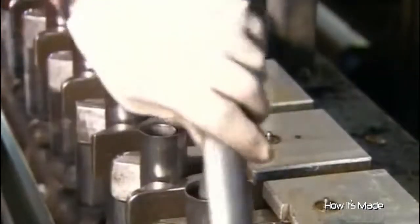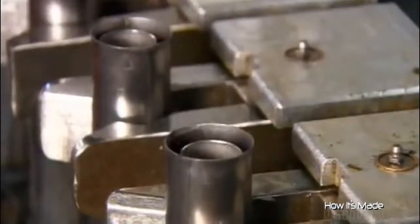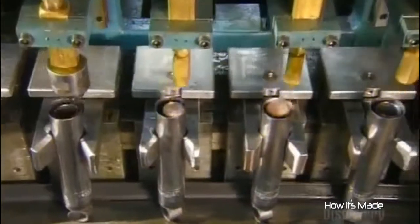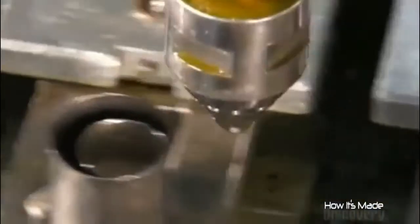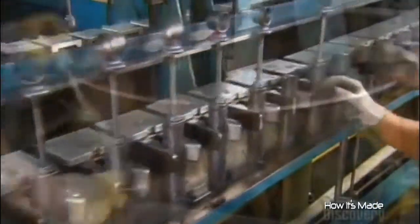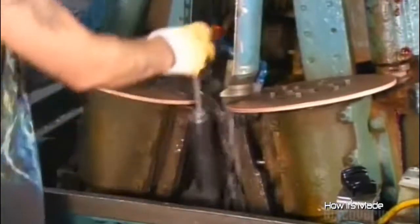The base assemblies now go on a conveyor, open end up, so that workers can drop a pressure tube inside each one. Automated injectors fill it with oil specially designed to maintain its consistency despite changes in temperature. Next comes the head assembly — that includes the steel piston rod and the mount on the other end of the shock absorber. Two copper welding wheels fuse the head assembly to the base assembly with a cap, closing the unit and sealing the oil inside.